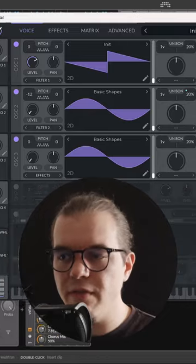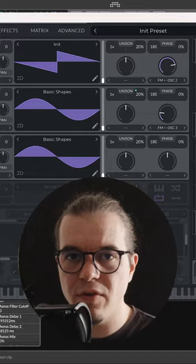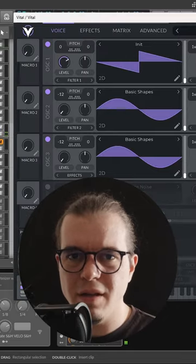Now we're getting to the good stuff. Let's FM oscillator 2 from oscillator 3. Oh my god, this is really electric. Now let's take oscillator 3 an octave lower. This is even better.